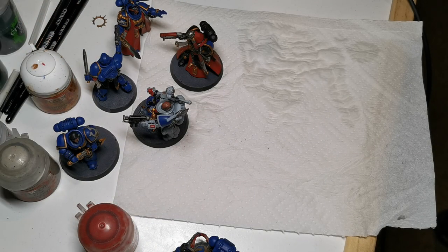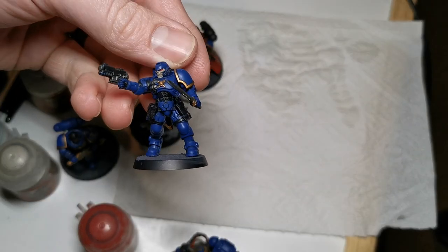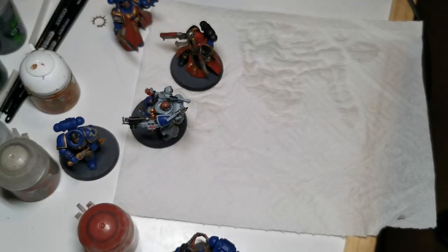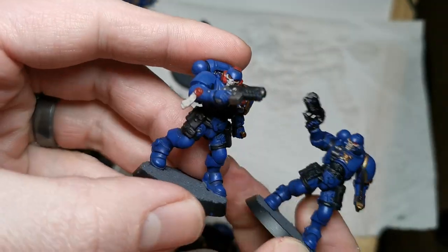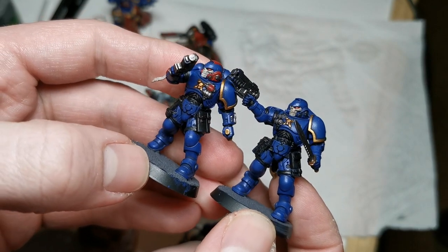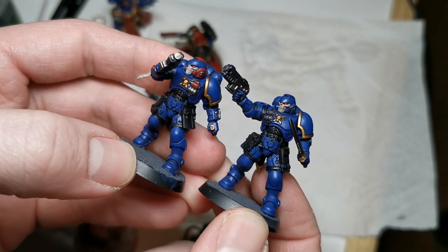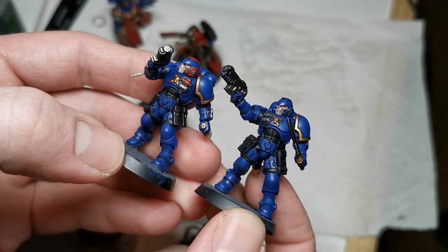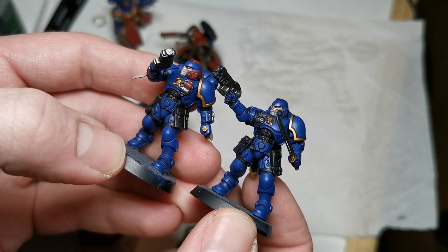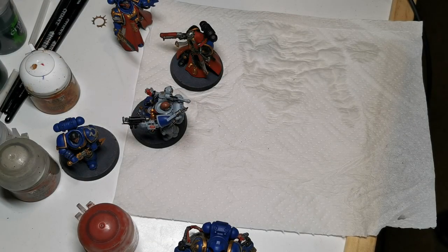Now let's move on to the bone mask. As you can see, this one has been shaded with Agrax Earthshade. Here's the comparison — there's the before and there's the after. As you can see, it's made that little bit of difference to help emphasize the details. You can go as heavy as you like with it to emphasize it more or less. It's up to you.